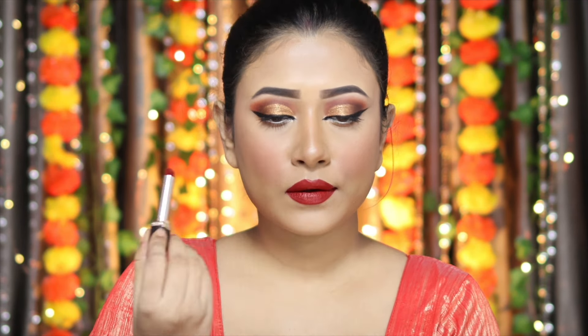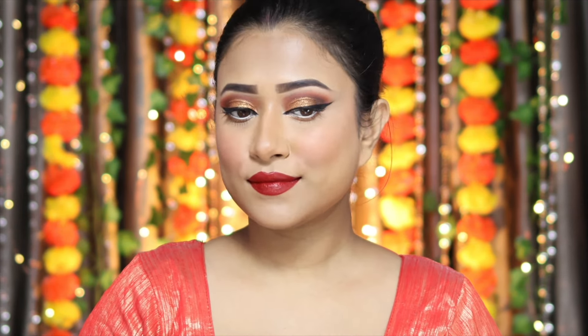Also guys, all the products I've used today are almost affordable — they come within 1200 rupees. So the makeup is complete, and now it's time for jewelry and a saree, which I'm going to wear for this look.